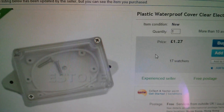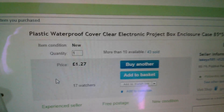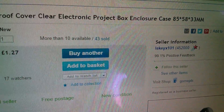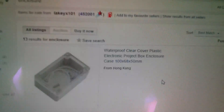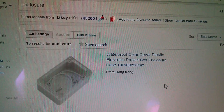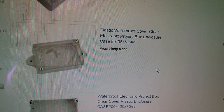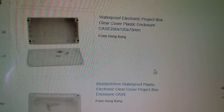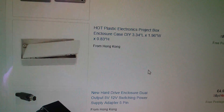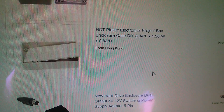Here's the item on eBay — it is a plastic waterproof cover, clear, electronic project box enclosure, and it was £1.27 free postage from Lakey X101. I've just done a search for items from Lakey X101, and searching for 'enclosure' they have quite a range of different enclosures with clear covers, with tabbed feet, with solid covers, also one with a clip-on cover. So definitely worth having a look at their other items under 'enclosure'.